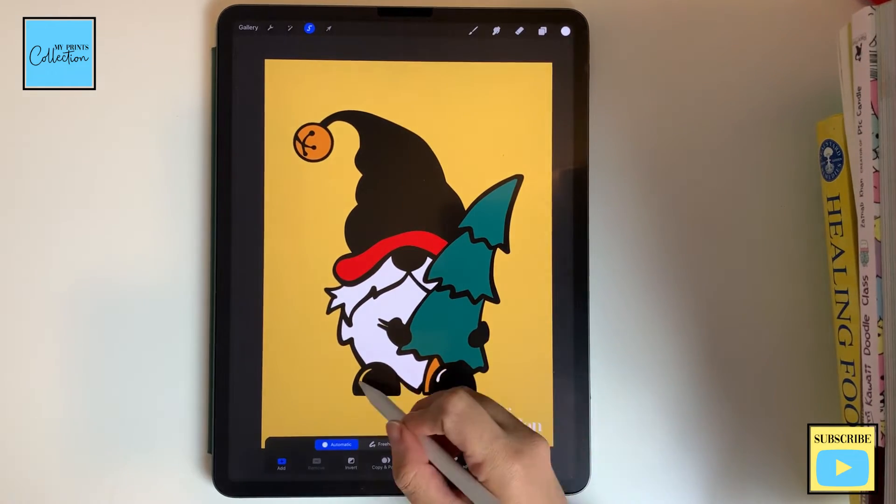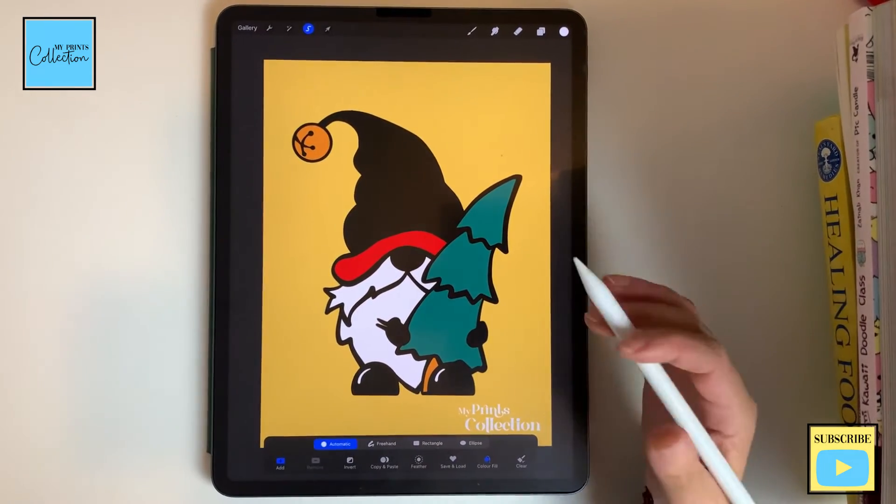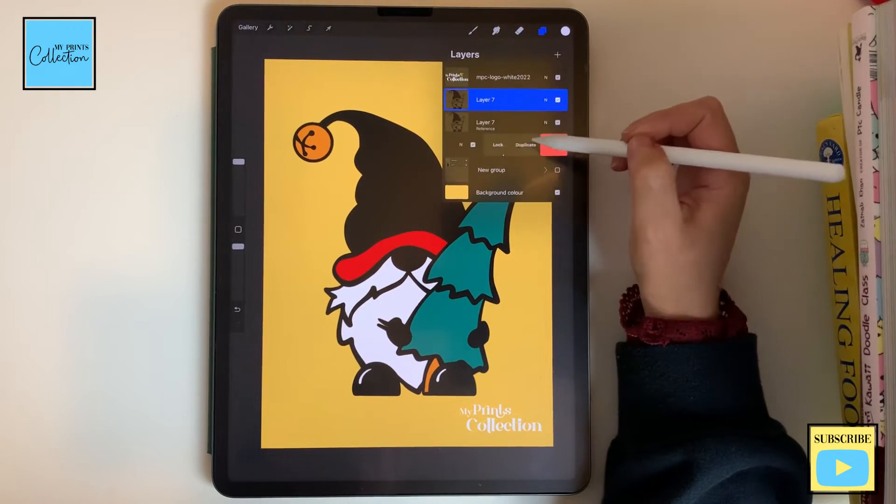So I'm gonna paint here as well, and I'm happy with my gnome. Now I'm gonna add some shadow. To do that, I'm gonna duplicate this layer and this layer.